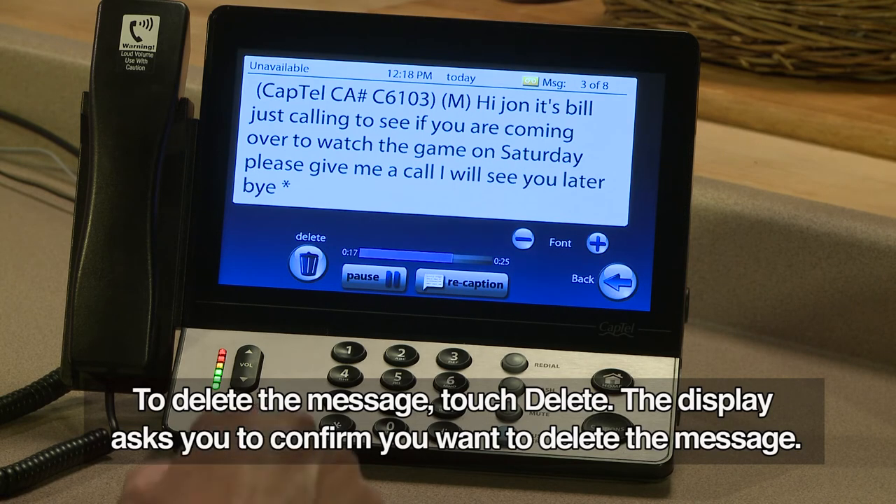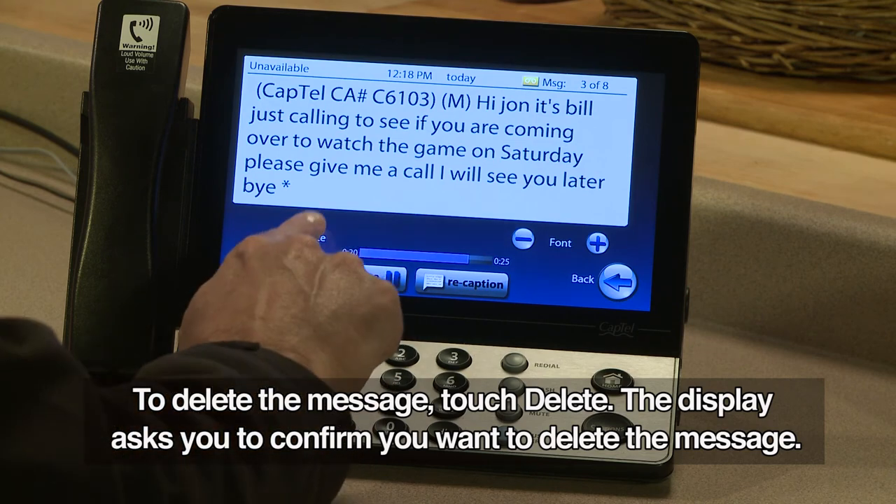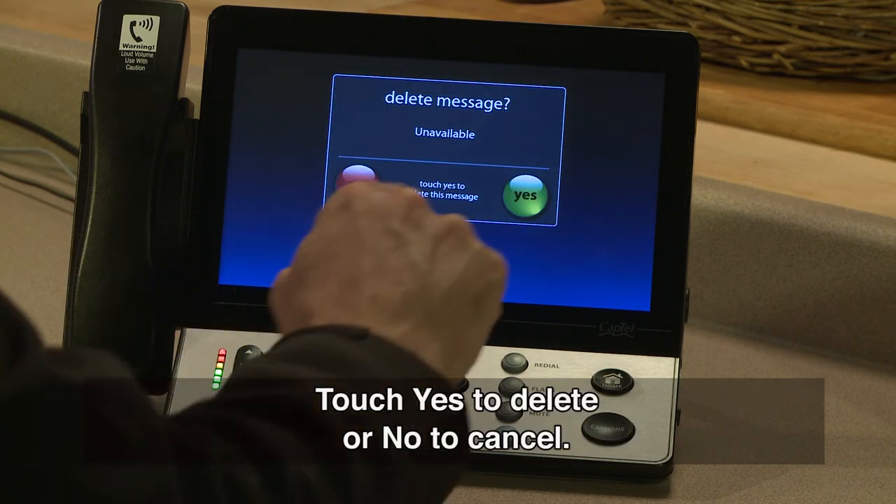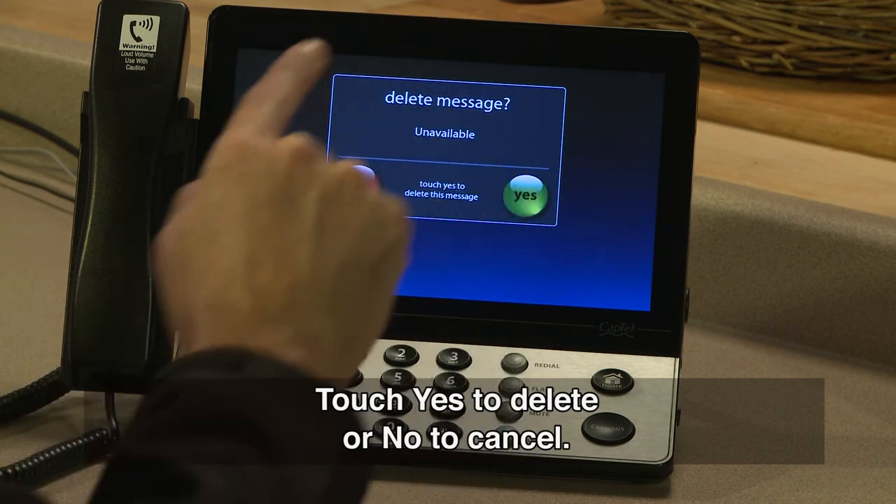To delete the message, touch Delete. The display asks you to confirm you want to delete the message. Touch Yes to delete or No to cancel.